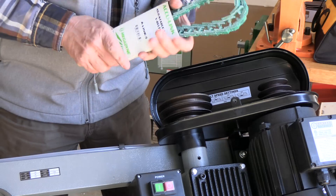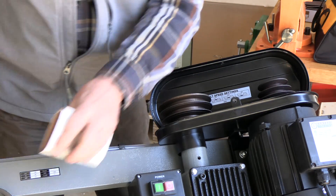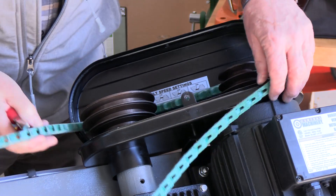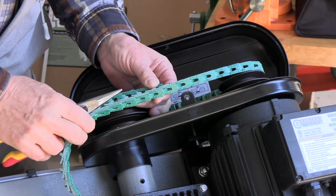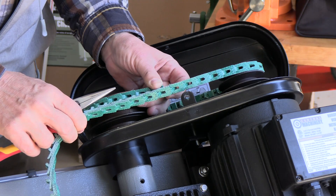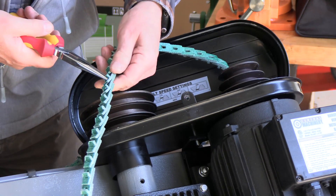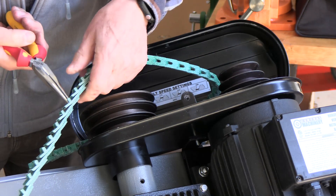Let's take it out of the package and figure out how much length we need for this application. For this application I'm going to just overlap the belts like this, identify where the excess is, and take it apart. It's taken apart with a plier.